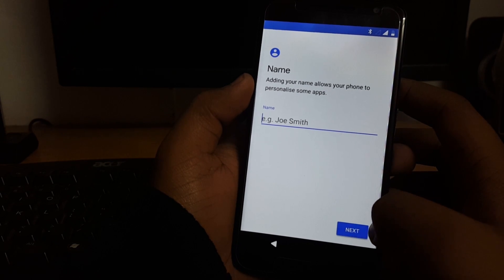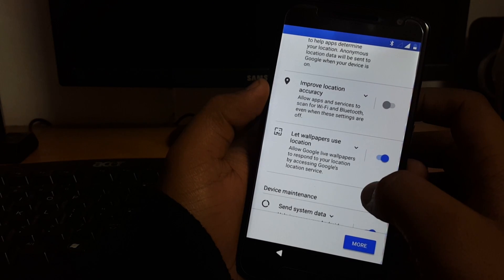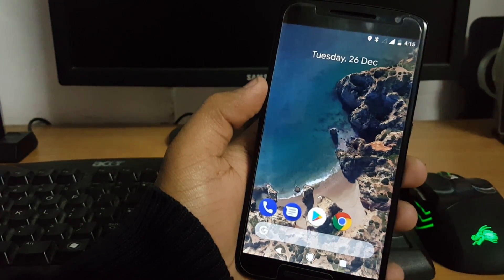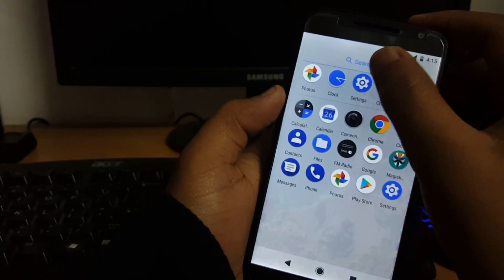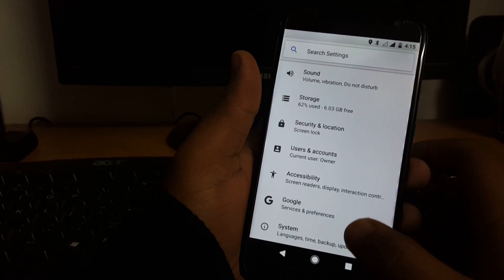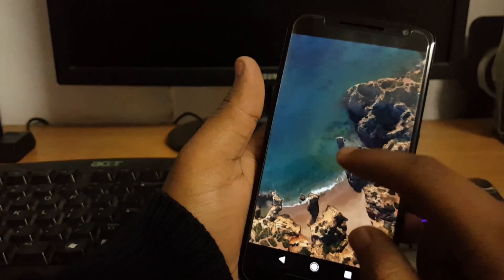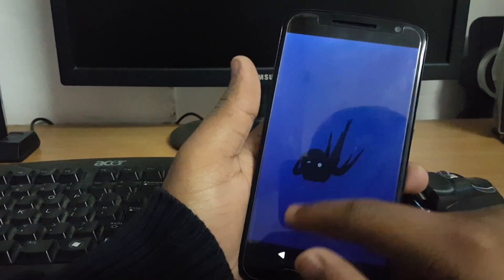Skipping through the setup wizard steps. We have successfully booted into Android Oreo 8.1.